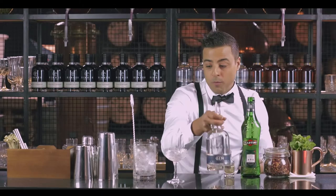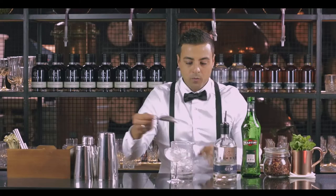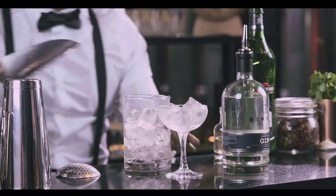We're gonna have our mixing glass nice and cold. We're gonna give it a little stir just to make it frosty, then discard the water. Let's add a little bit more ice up to the top.